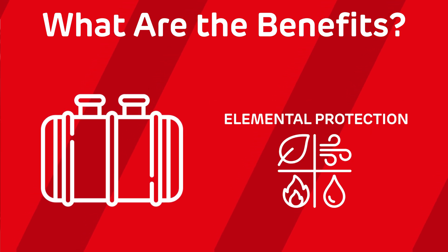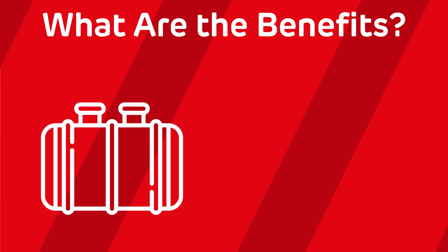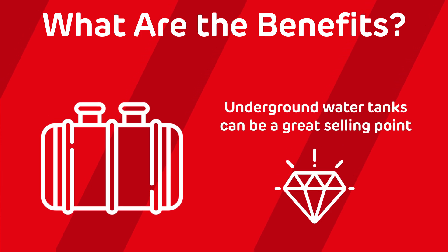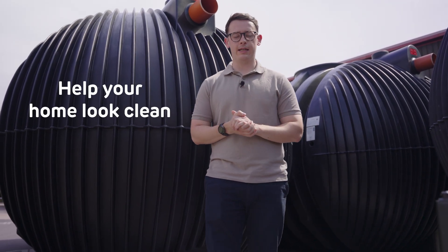Another benefit is protection from the elements. With the tank being underground, it's shielded from UV rays, falling debris, and extreme weather. A final benefit is increased property value, as a professionally installed underground tank can be a huge selling point for potential buyers. It's clear that these tanks not only save you money on your water bills, but also help your home looking clean and neat.